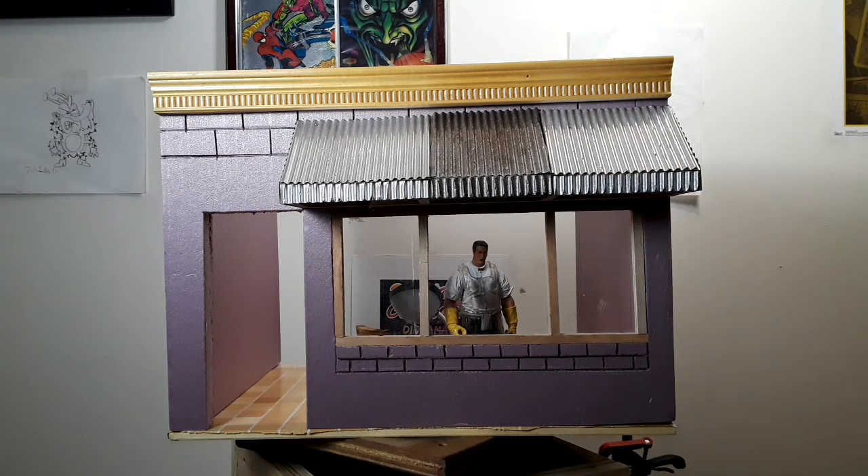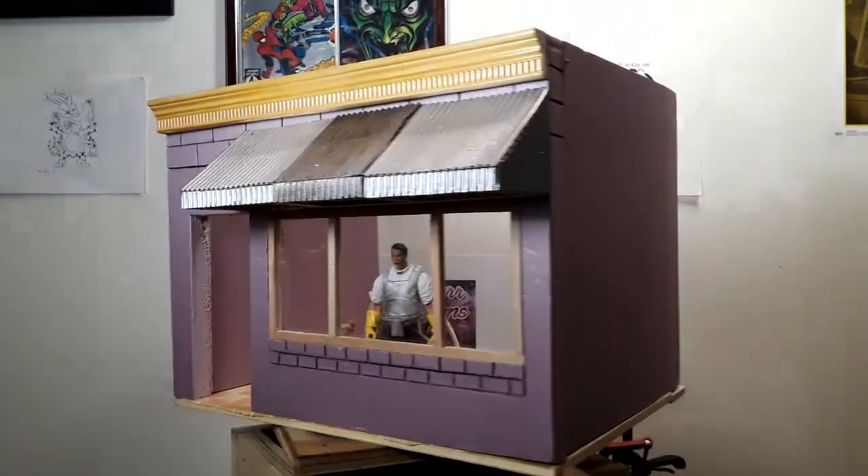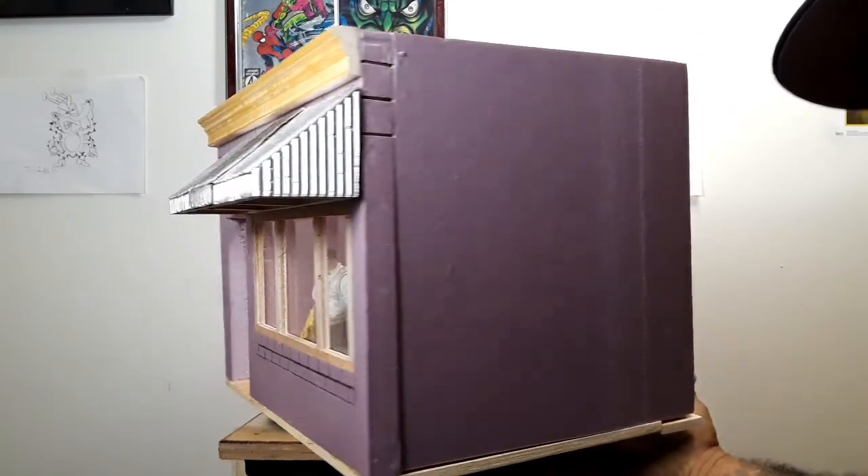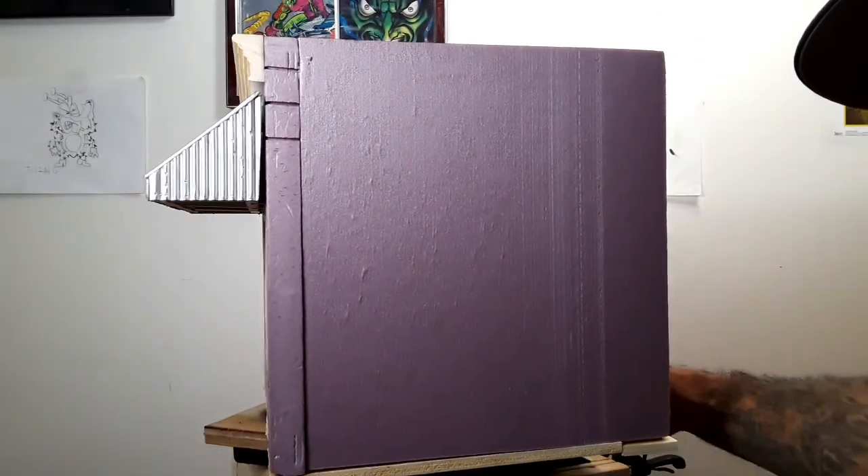We're going to spin this around real fast — you're going to see the entire structure is going to be usable: front, back, and both sides.